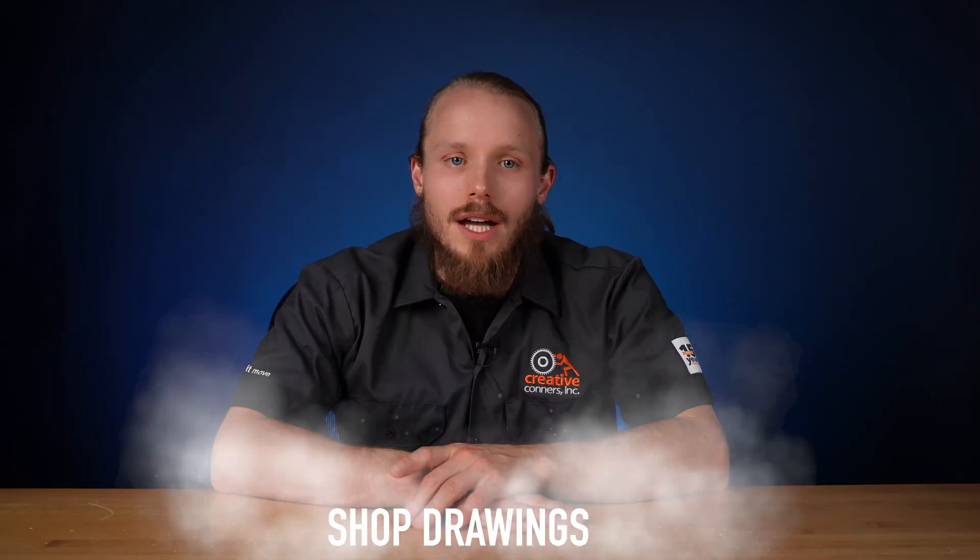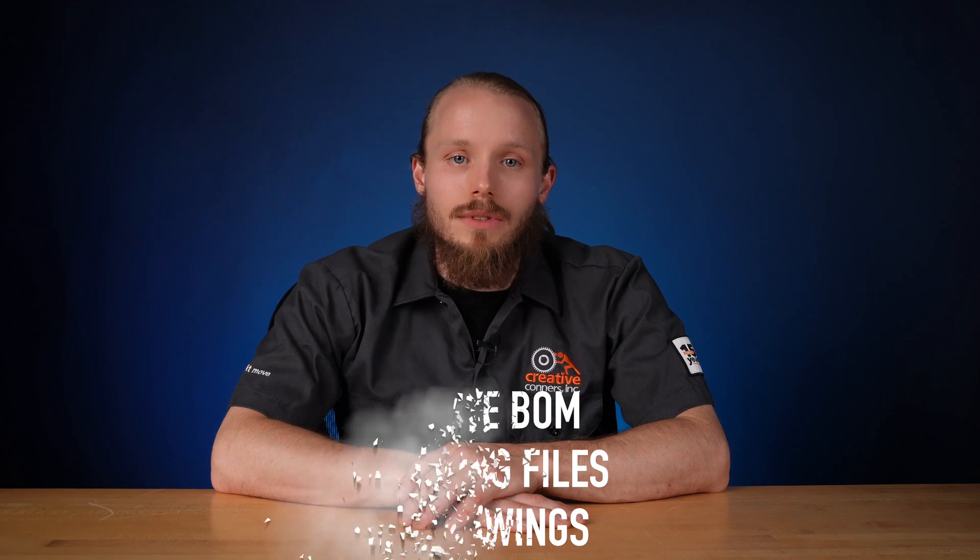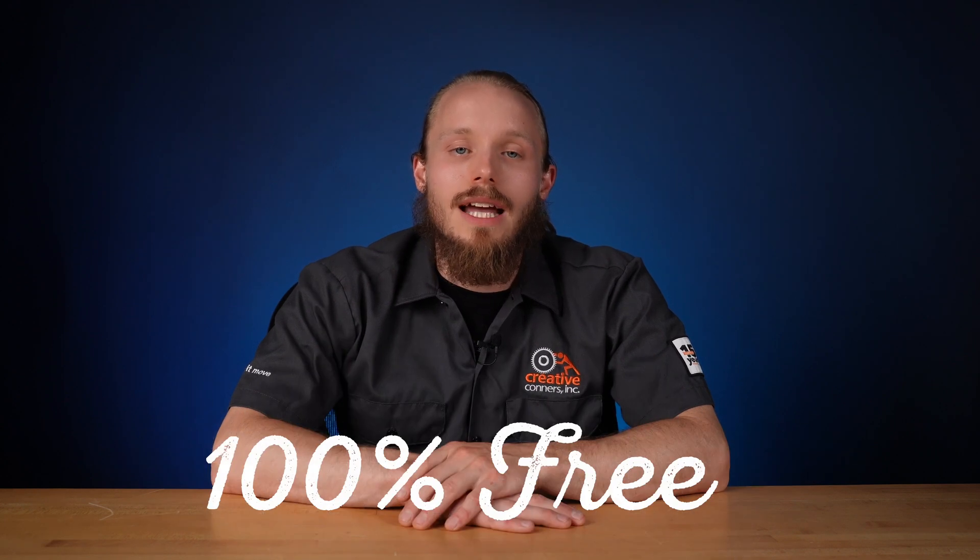We're giving you full shop drawings, CNC route and cut files, and a complete bill of materials. This turntable design is 100% free because we want every turntable to work smoothly every night.